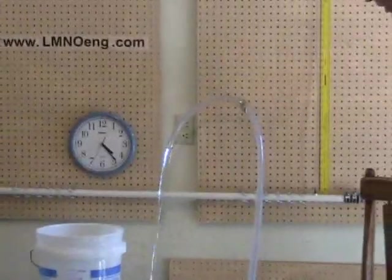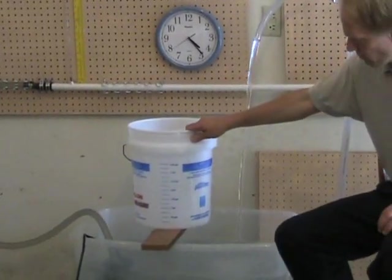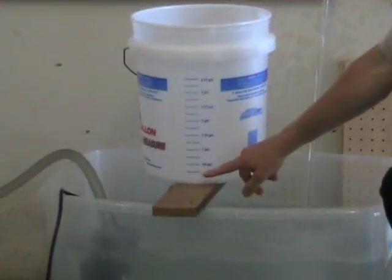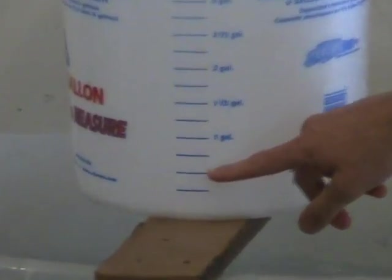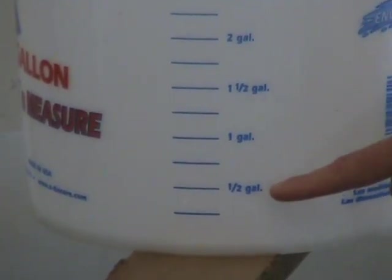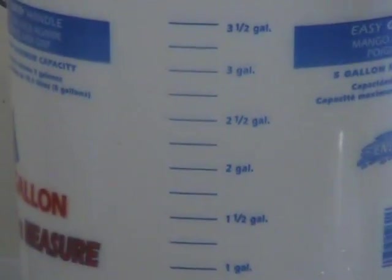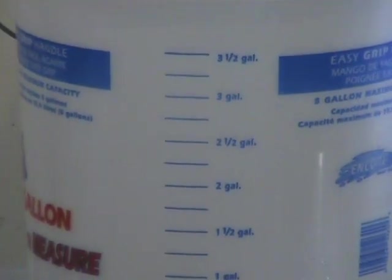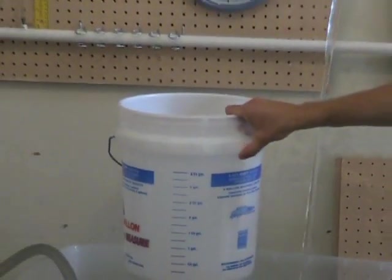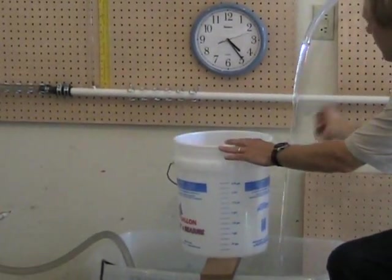Our next step is to measure the flow rate of the system. We'll do that by using a bucket calibrated in one-quarter gallon increments — these are US gallons. The blue lines are one-quarter gallons, and the text labels read one-half gallon, one gallon, one-and-a-half gallons, two gallons, and so on. We'll record the volume and also use the second hand on the clock to time how long it takes to fill a certain volume, giving us the flow rate. We'll start when the second hand gets to the three.